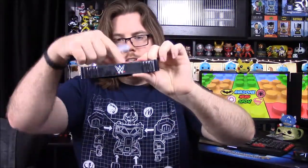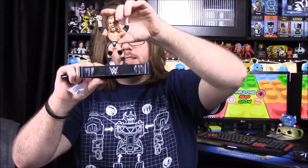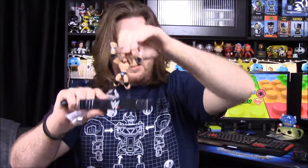We also get the ring piece that connects with the Stone Cold one from last time. I wish they had pegs on the feet to help hold the figures in place, but they do have a connector piece for that.